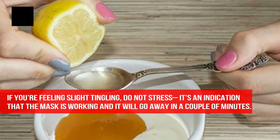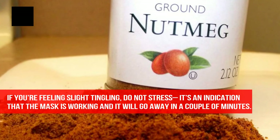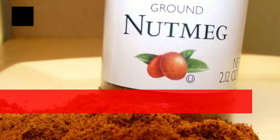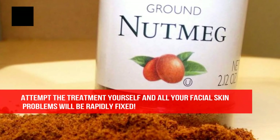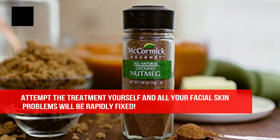If you're feeling slight tingling, do not stress — it's an indication that the mask is working and it will go away in a couple of minutes. Try the treatment yourself and all your facial skin problems will be rapidly fixed.